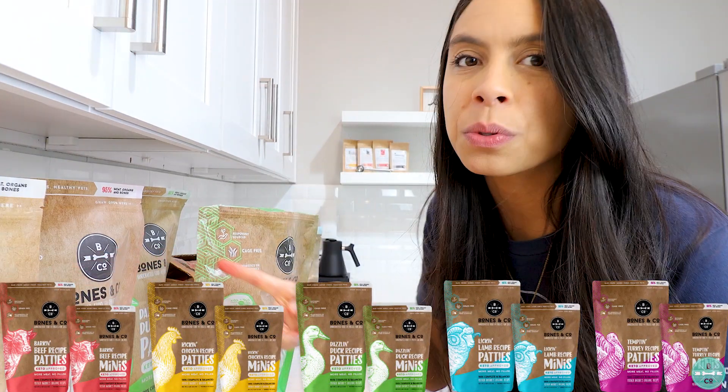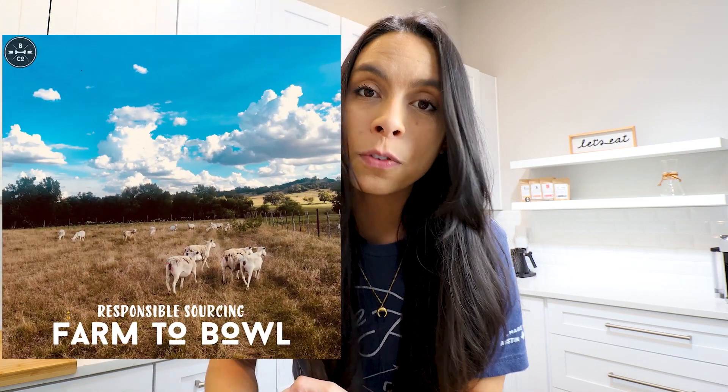Let's talk about all the different protein flavors and which is most appropriate for your puppy. We have seen incredible success from pet parents who feed a variety of our proteins. Most people choose one protein, feed it for an entire month, then switch the next month. We have five proteins — chicken, beef, lamb, turkey, and duck — all sourced responsibly from small family farms in the U.S., cage-free, grass-fed, grass-finished, no antibiotics or added hormones, and all micro-batched in 250-pound batches.